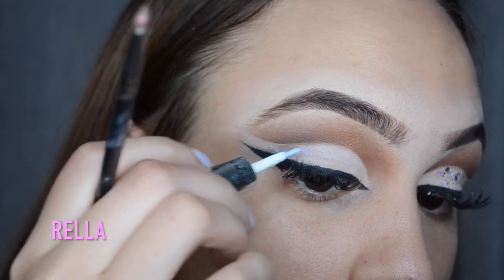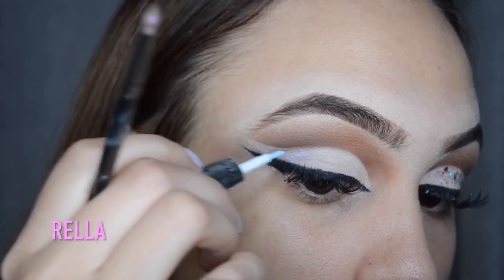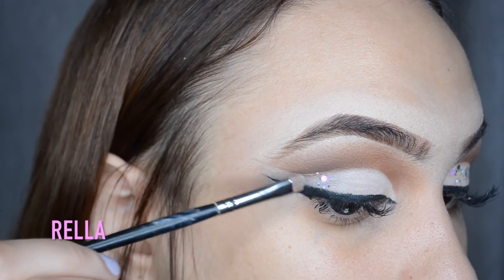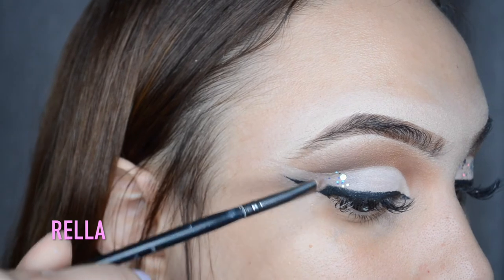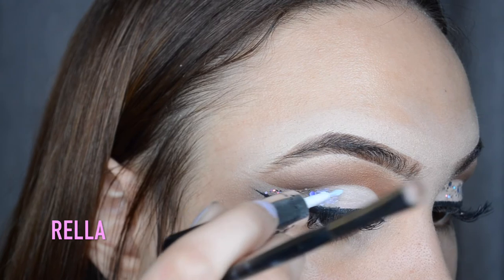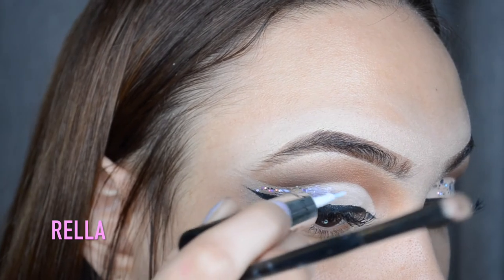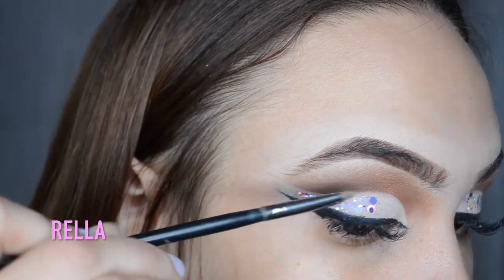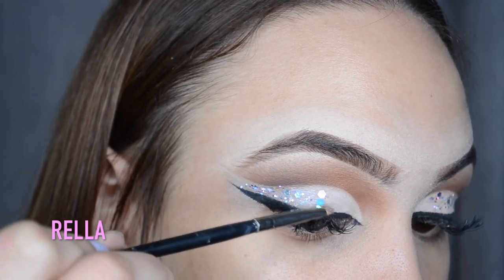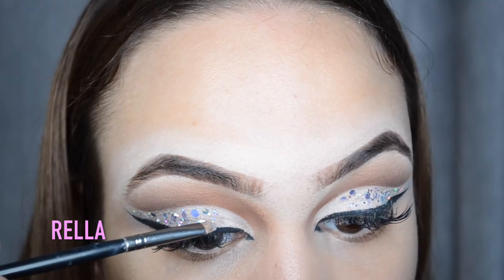I'm gonna try to apply it scattered because I don't want the glitter to overpower the eyeshadow - I still want the shadow to come through. I want the glitter to look like it was miscellaneously placed. So I'm going in little by little, being very light-handed with the dual glue. Also being very light-handed with the glitter because that dual glue is strong honey, and once you place that glitter it will stay stuck.